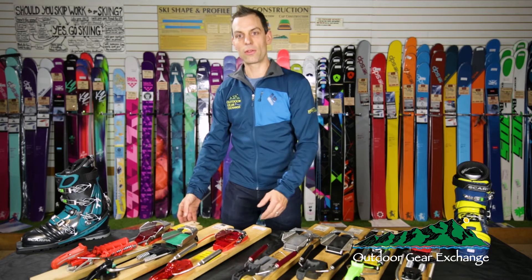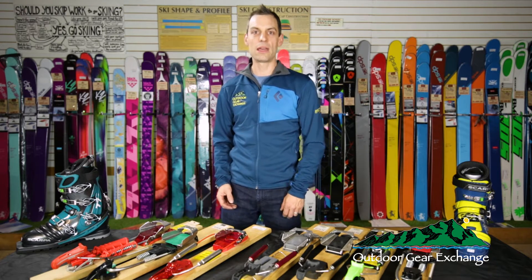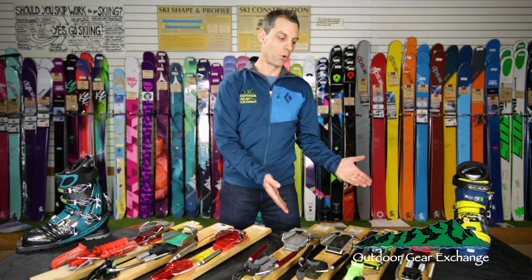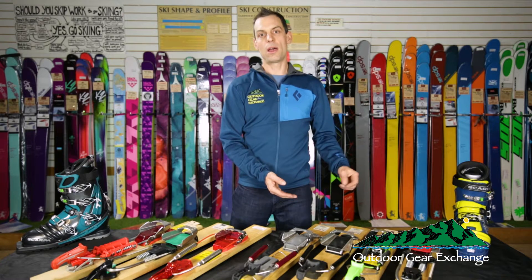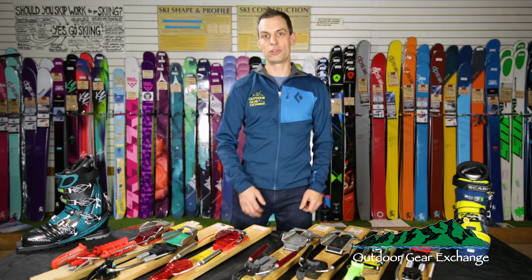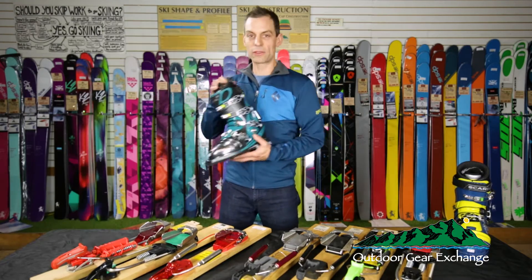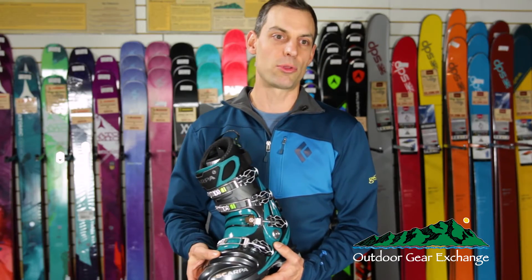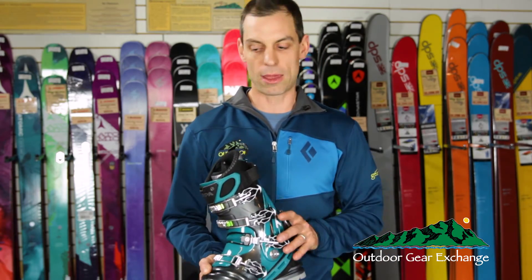These three bindings on the left are predominantly focused on downhill skiing — they don't have specific tour modes. The four on the right all allow you to tour on a free pivot, so much less effort goes into your touring. Every step uphill you're not fighting the bellows. On a big stiff boot like the T1, you expend a lot of effort every step going uphill, so when we get to talking about touring, these are the bindings you'll want to look at.